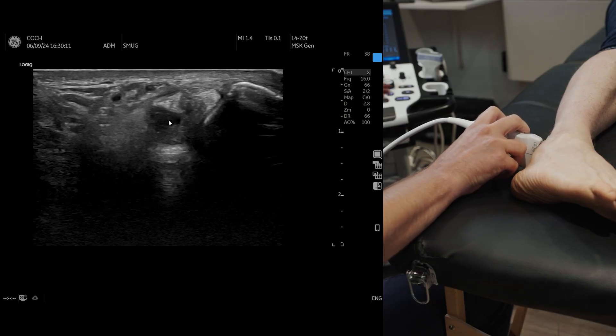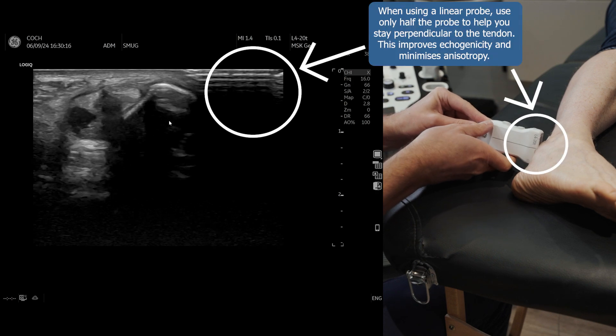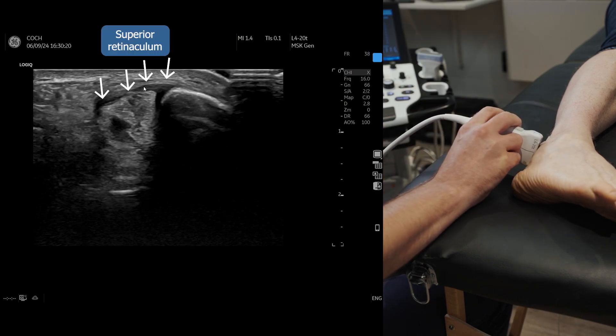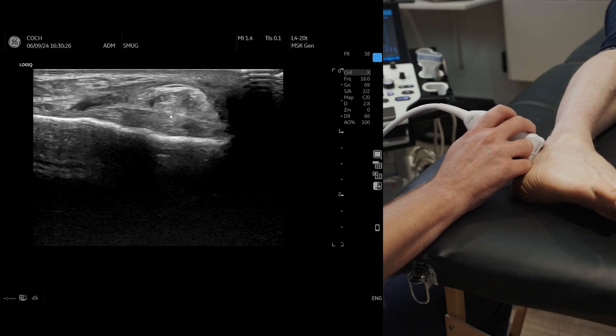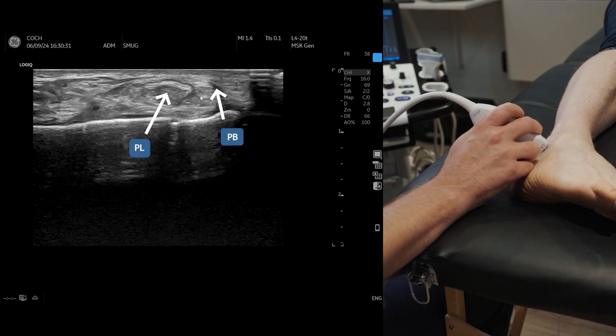You will lose contact as you come round, so you've got to keep moving the probe, because it really is right underneath that bone. As we come round and keep tilting, there's your superior retinaculum. Then as we come round, we can see the peroneus brevis, peroneus longus, and then the CFL underneath. We've got another video for the CFL.